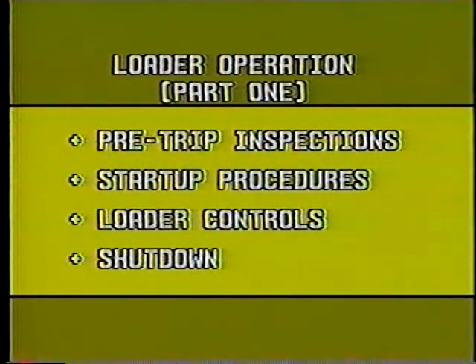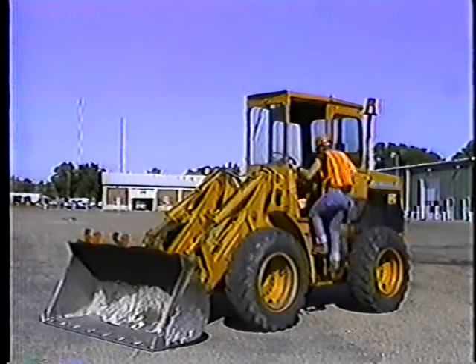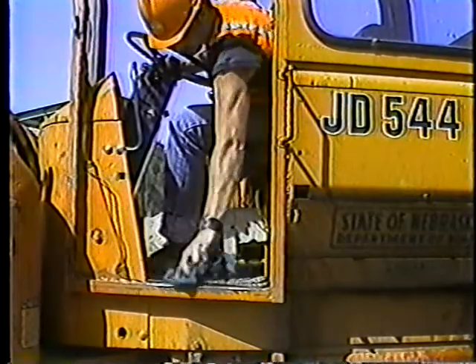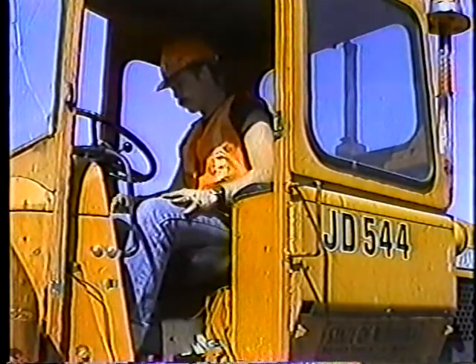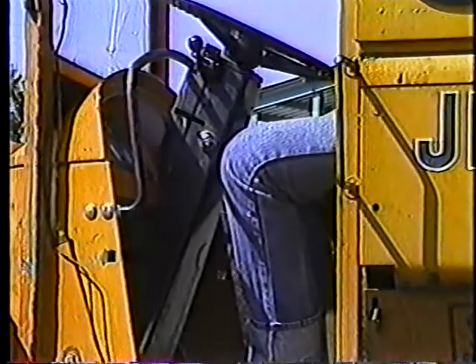Okay, you're almost ready to start the loader. Climb into the cab using the foot and handholds — don't grab the steering wheel. Now it's time for a little housekeeping. Clean the windshield and windows; you have to be able to see clearly on all sides. Keep the floorboard clean — you could easily slip on a greasy floorboard as you enter or leave the cab. If your loader has a cab with rollover protection, use your seatbelt. But on loaders without rollover protection, don't use a seatbelt — you want to be able to jump clear if you upset the machine. To start this loader, you have to be in neutral. Turn the key to on and press the starter button.